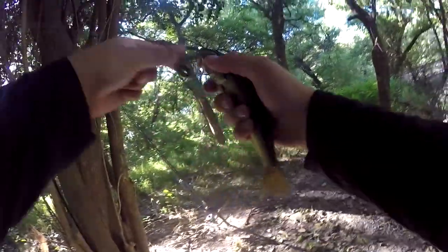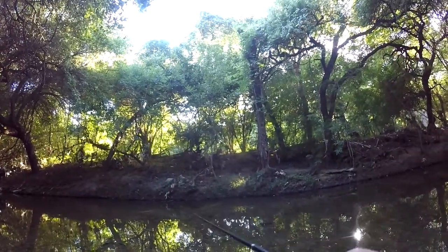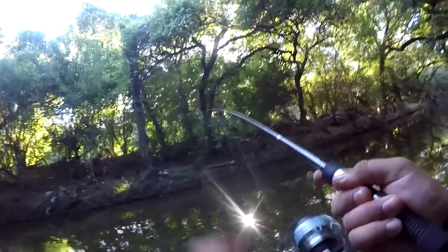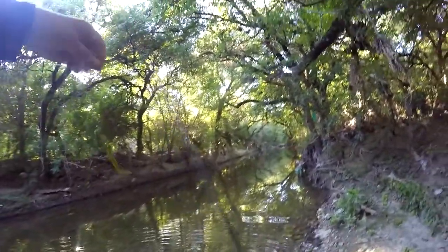That one. A little bit of bass. Got him. Oh, he set himself free — swimming off right over there.